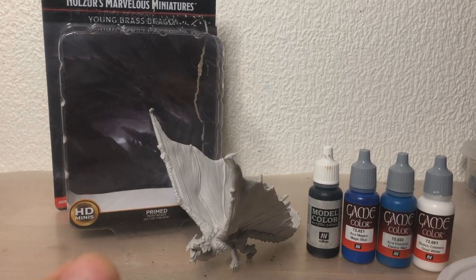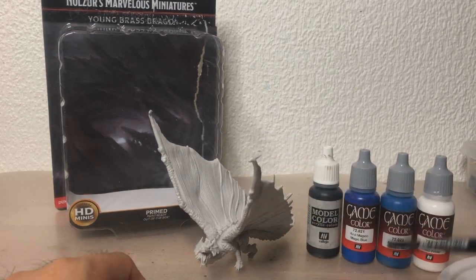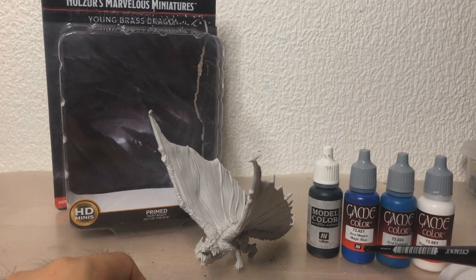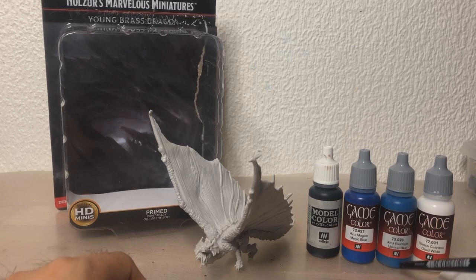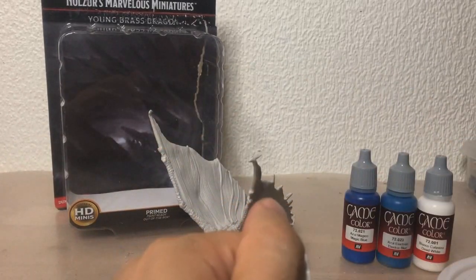I've never done this before, but you know, how hard can it be, right? So I was thinking maybe I'll just get a dark blue — I'll mix this black here with this blue, I'll do a pretty heavy wash over the entire thing, and then I'll maybe do a faint dry brush with just magic blue, then another dry brush with electric blue, and then we'll finish off the tips with some dead white. On paper it sounds really easy, but yeah, we'll see what happens when we actually try to paint it.